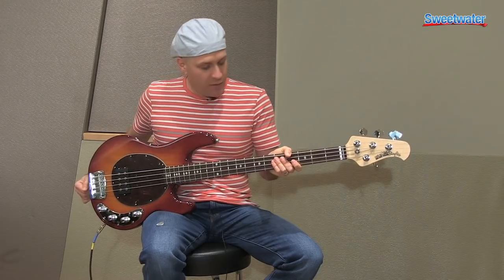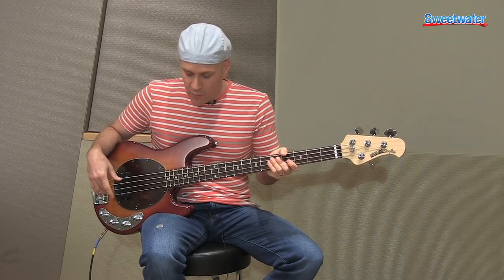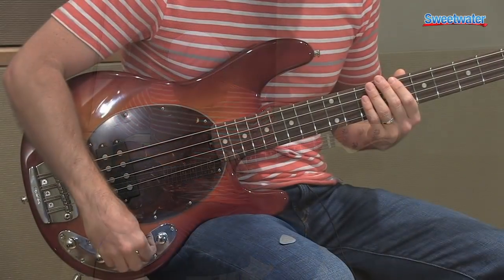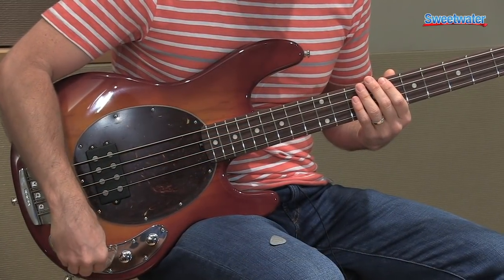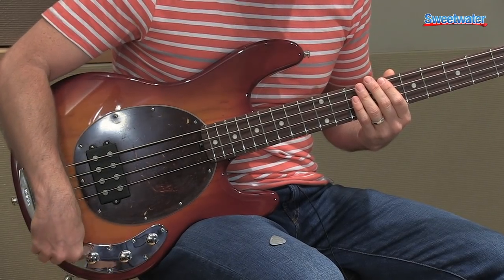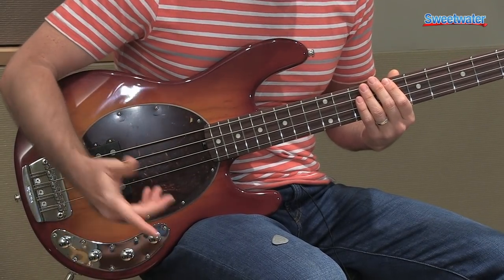I'll play a little bit here with my fingers so you can get an idea of what this bass sounds like. This is with all the controls set at the center detents, so flat basically.